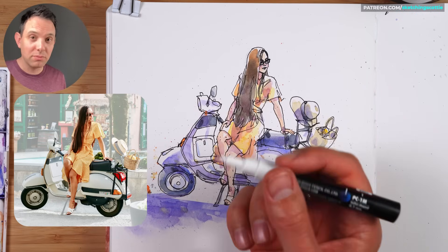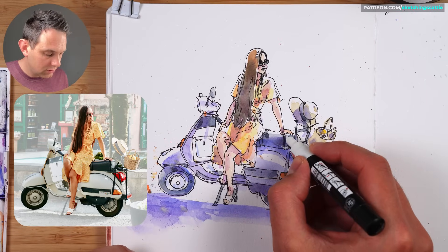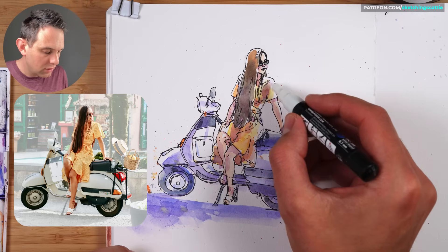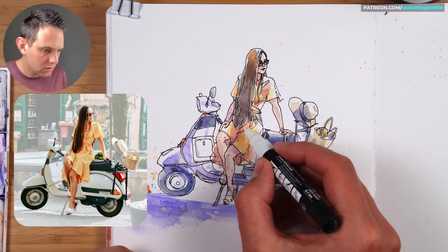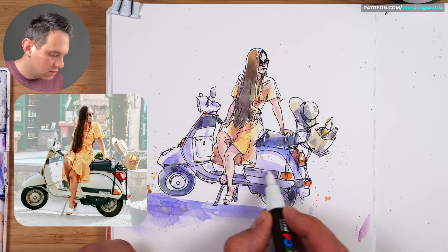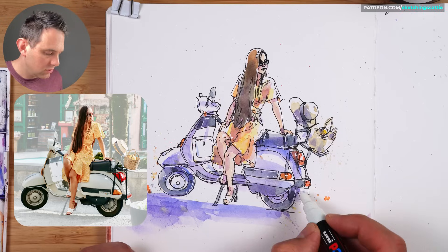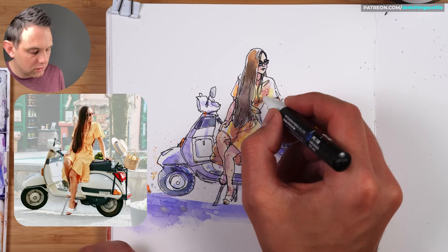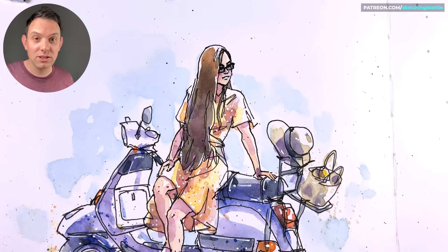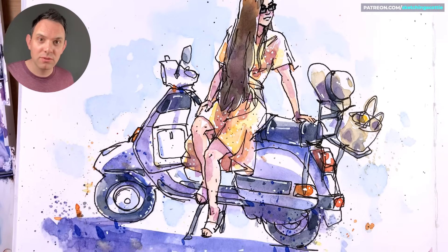I've got my fine tip Posca pen, which is a great pen for adding little highlights. I'm going to go around and find areas that need just slightly fixing up — edges of things. This section might have a strip across there, this tread there too. This dress has lots of little dots on it. So there you go — that's how I loosely sketch a figure with a bike, using a little bit of construction for the proportions.